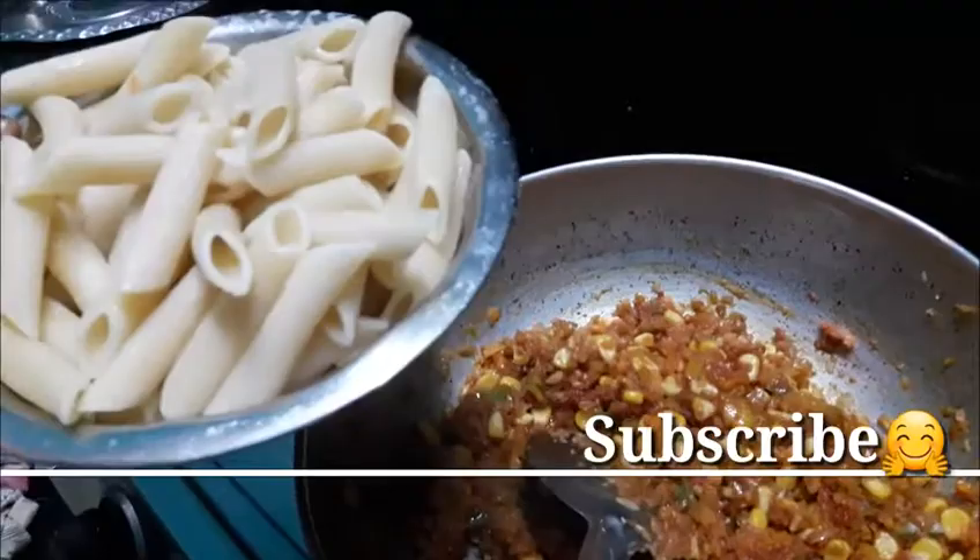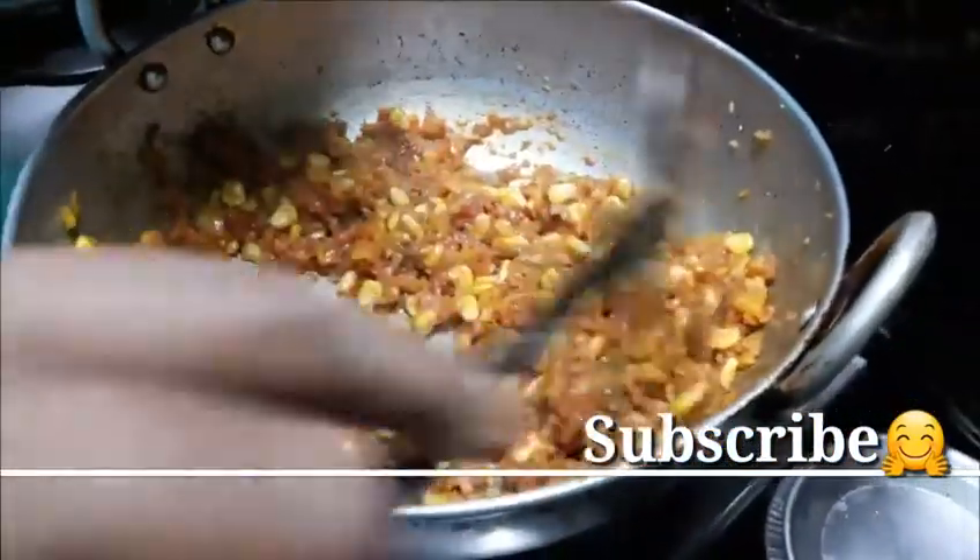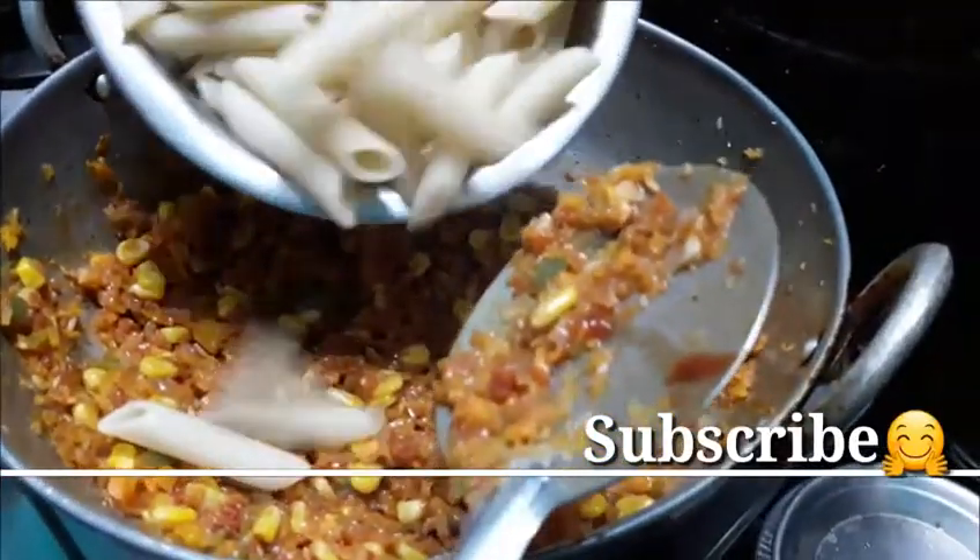I will add 2 teaspoons of oil. It will be nice to make it.